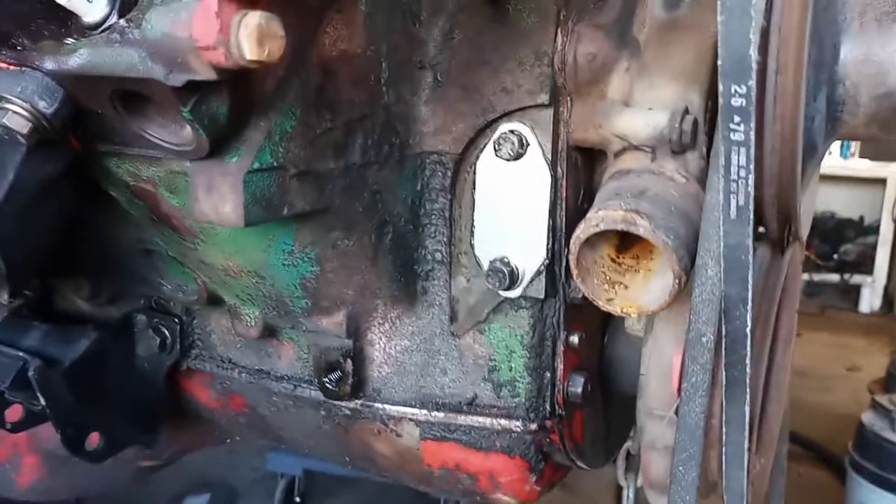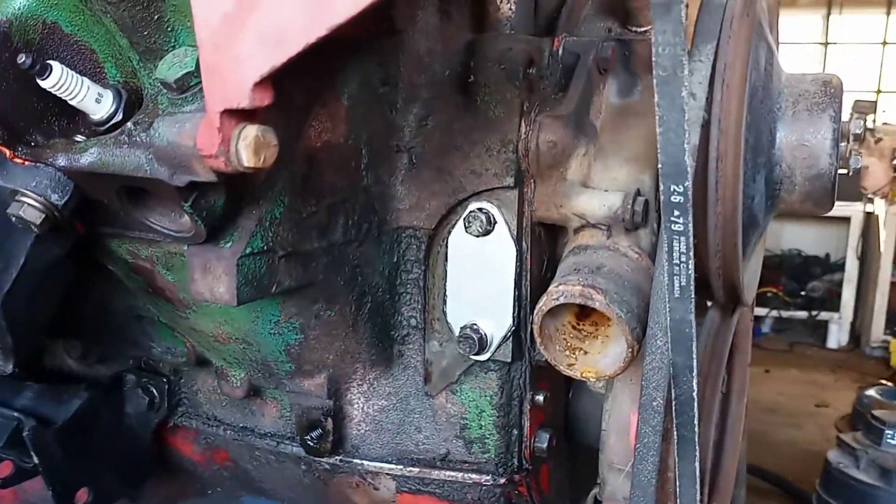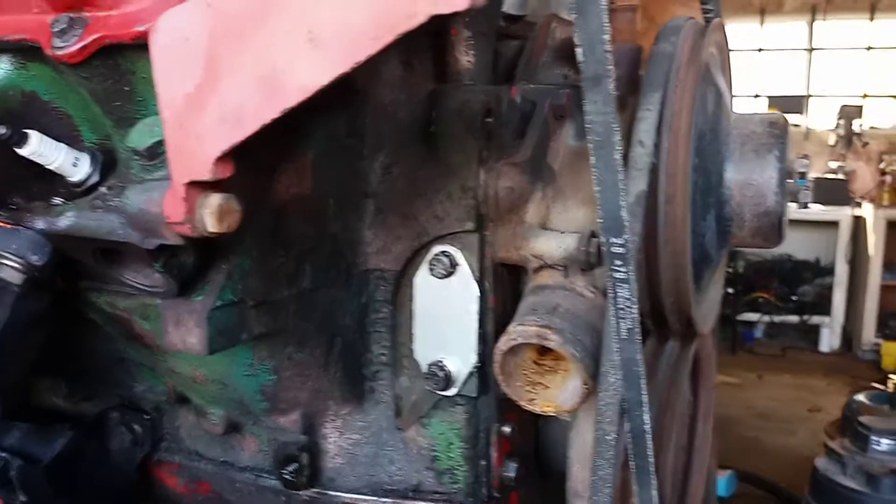I took a piece of aluminum and made a block-off plate. I'm going to run an electric pump I got, same with electric fans.